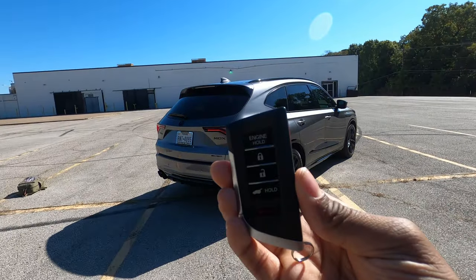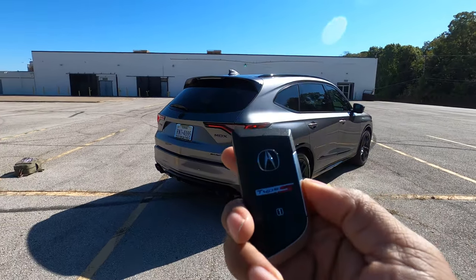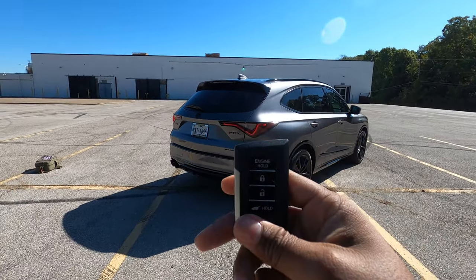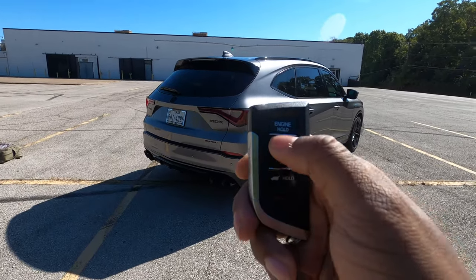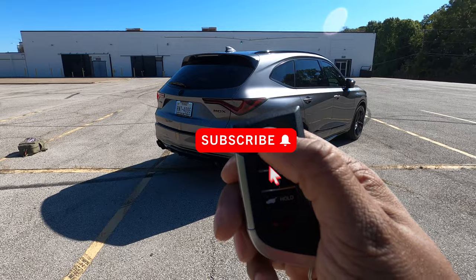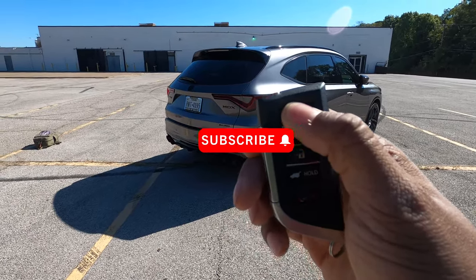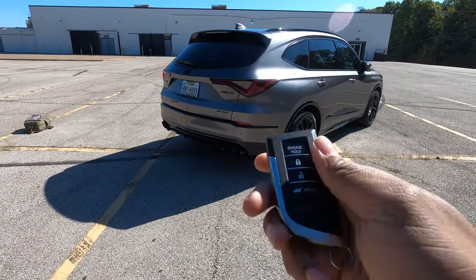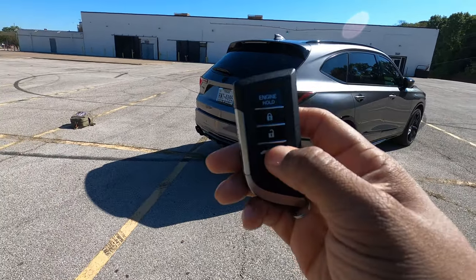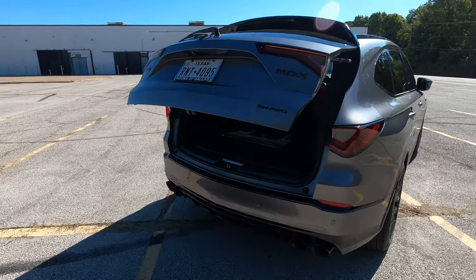Hopping into the Type S — this is the Acura corporate key. You have subtle Type S badging on the back of the key. On the front you have your lock, unlock, press and hold for the tailgate, or your engine remote start — just press and hold the button, the car will beep and start right up. If you want to cut it off, press and hold again. If you want to open the tailgate, press and hold that button and the tailgate will pop open.